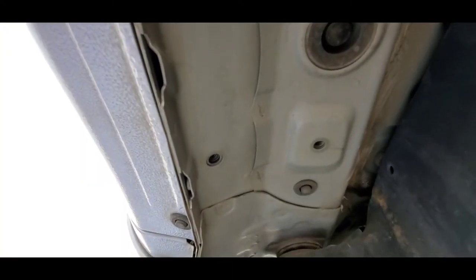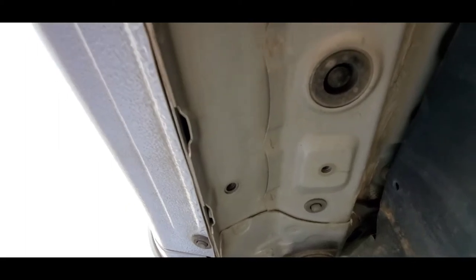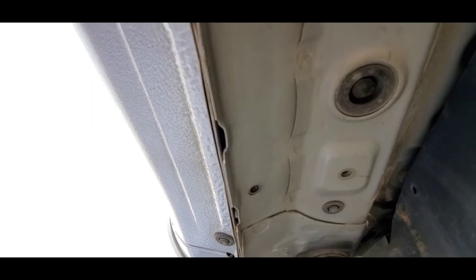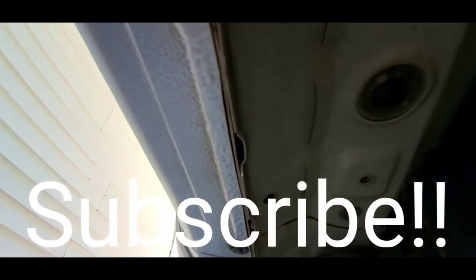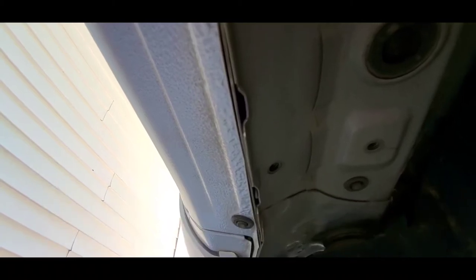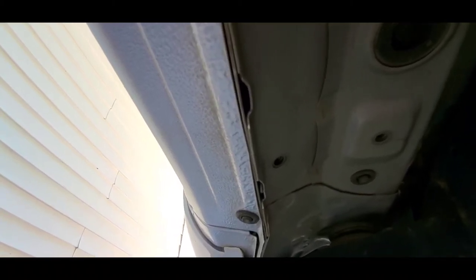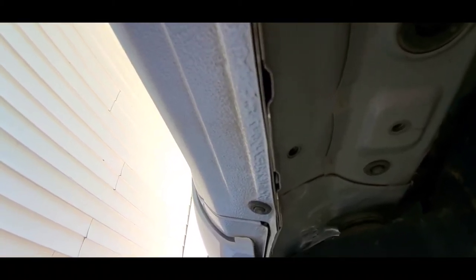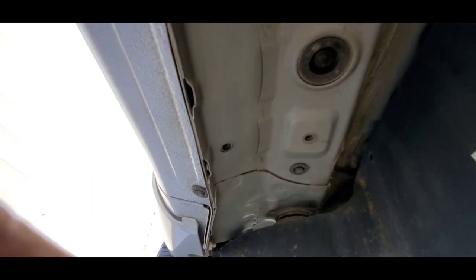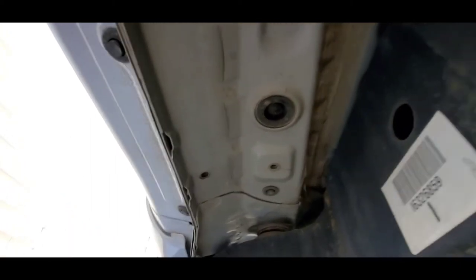Thanks for watching so far — please subscribe to the channel. Subscriptions are the most important thing; share, like, and comment if you want. I appreciate any feedback. I'm not an expert — more of a jack-of-all-trades — but I'm not afraid to get into most things. So for now this is what we're doing today and we'll keep going.